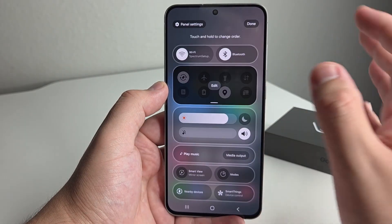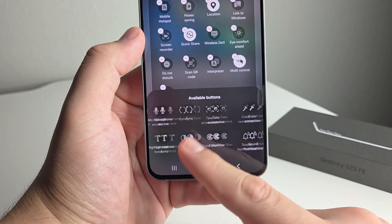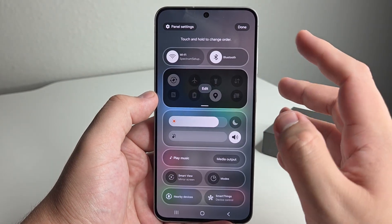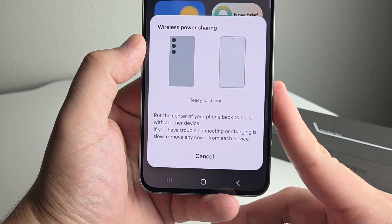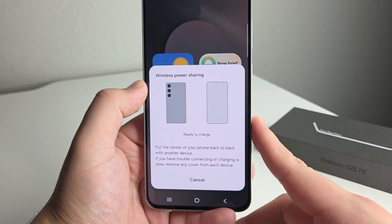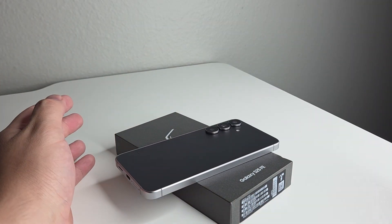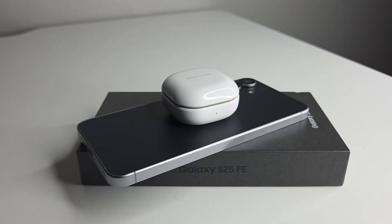What we're going to do is click Edit with the little pencil and edit the quick settings buttons. It's going to show your available buttons, and if we scroll to the right a couple of times, we're going to see something called Wireless Power Sharing. Hold on that and add it to your quick panel — this is something you're going to use multiple times once you know how to use it. Go ahead and turn that on. Basically it's going to say: put the center of your phone back to back with your other device. If you have trouble connecting or charging slow, remove any cover from each device. So we're going to drop some Samsung buds on the back of this phone — and voilà, we are now charging those earbuds.